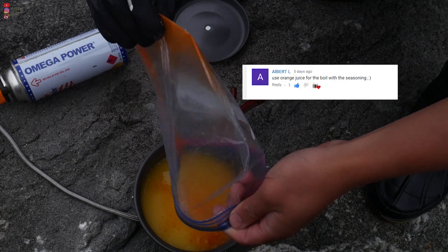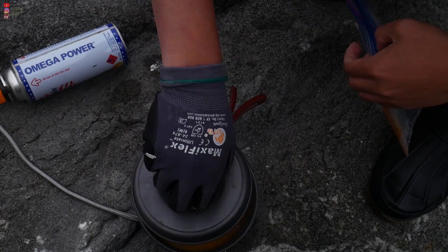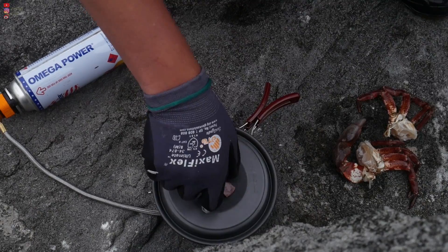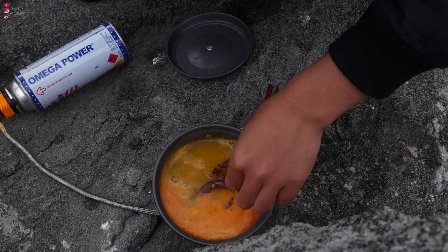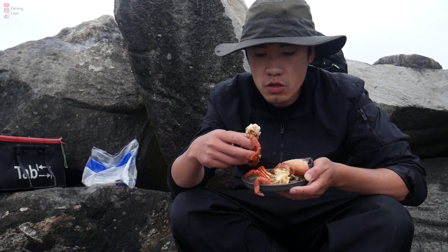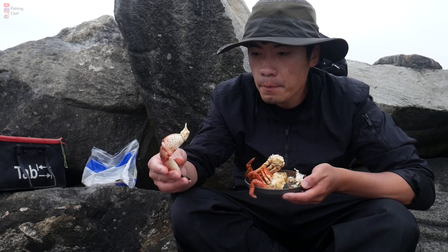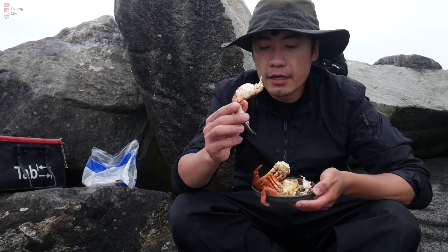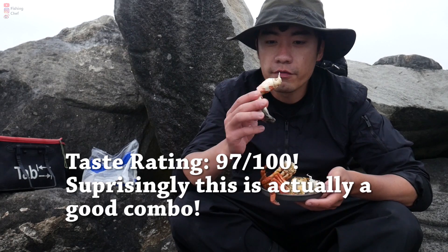This is a recipe recommended by one of my subscribers — I'm trying it out. It's a very strange recipe: orange juice, crab oil, with a buttering sauce. Okay, I think this is ready. Oh boy! So this tastes sweet, a little sour, savory, and spicy — it's got all the flavors already.